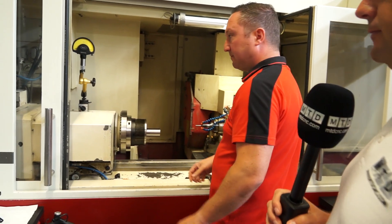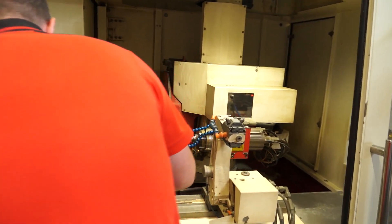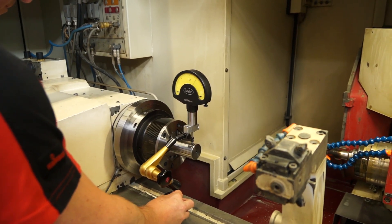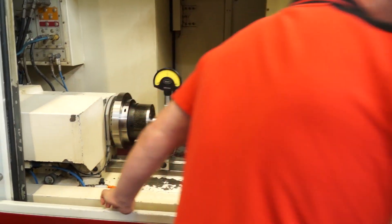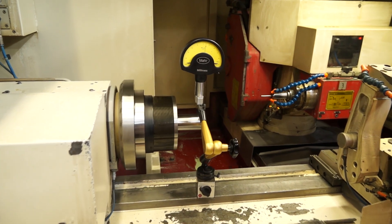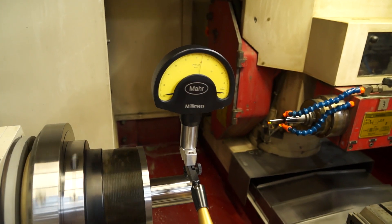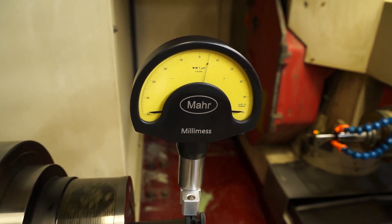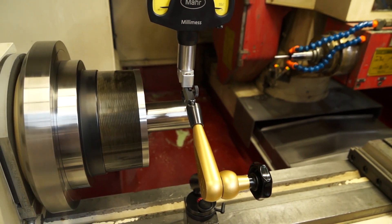And now we're going to test the run-out. Wow, look at that — it's achieving less than a micron in run-out! That's a fantastic result for a quick changeover using the Cap-Tex Heinbruch work-holding solution here in the factory in Germany.